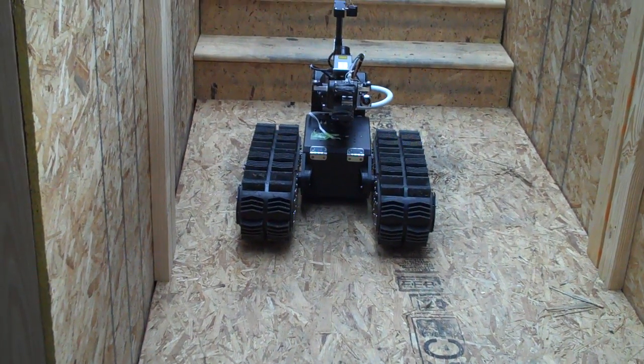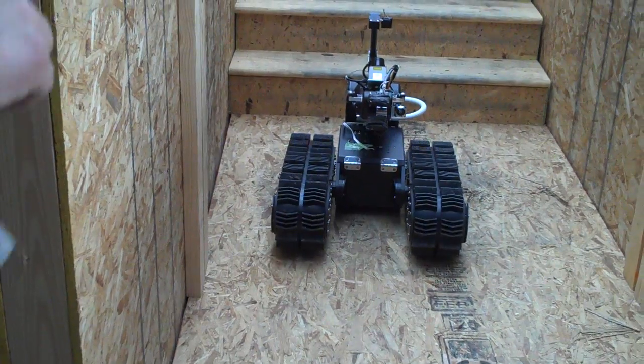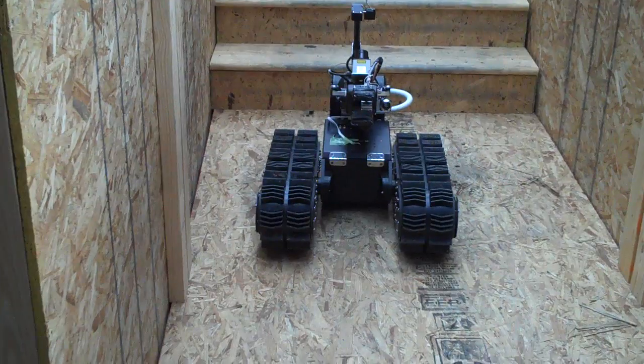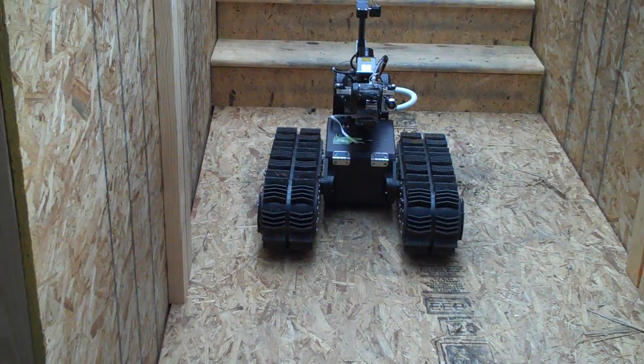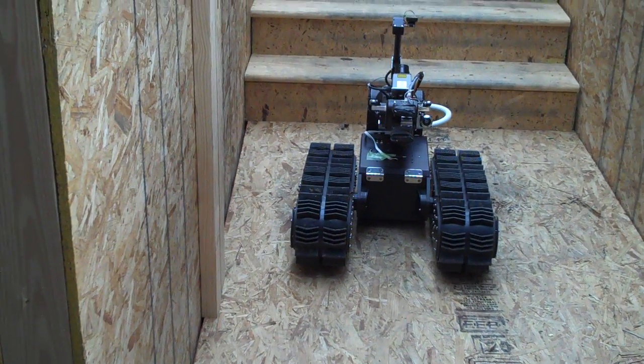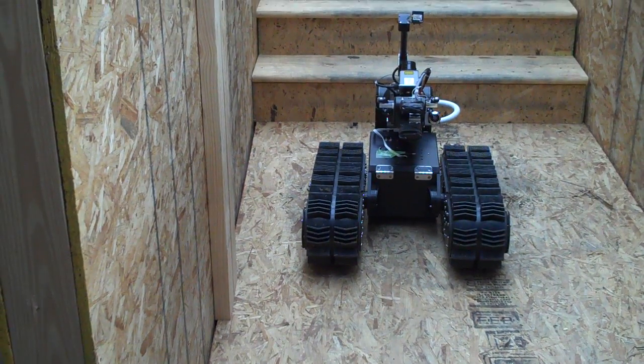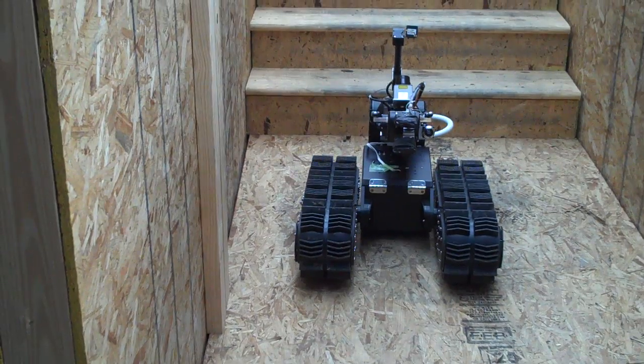How do you power it, by the way? We have the main battery of the body and the manipulator. It's on the top of the elbow — you see that metal gray part. And it's placed there in order to have control of the center of mass, basically. So we can control the center of gravity of the robot while moving on the stairs.